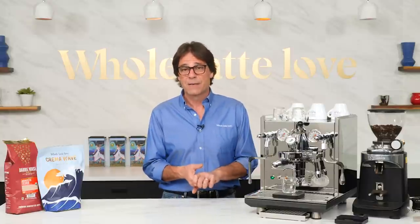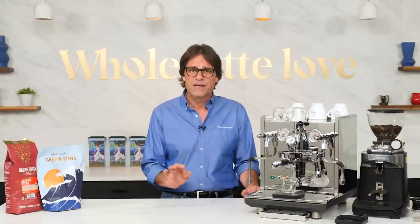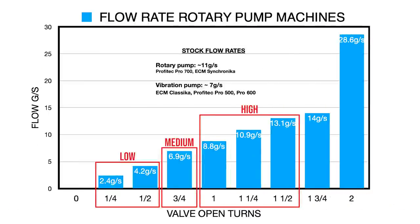We're not going to focus on a precise flow rate — instead, we'll think of flow in terms of low, medium, or high. For ECM and Profitec machines, regardless of pump type, you're at a low flow rate at a quarter to half turn valve opening; medium flow at one half to three quarters turns open. For high flow rates, it's one and a quarter to two turns open on vibration pump machines, and one to one and a half turns on rotary pump machines. Note: rotary pump machines have higher potential flow rates available, and these valve positions are specific to ECM and Profitec machines.